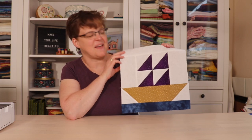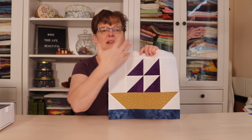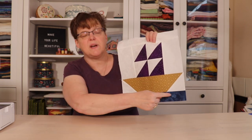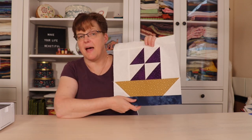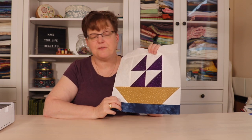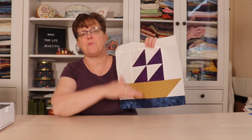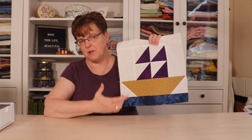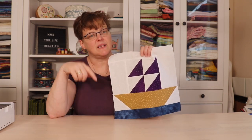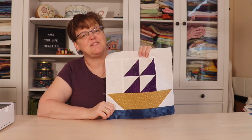Here's the finished block — what a nice block it is! It's really fun to play with different colors. You can make it in bright bold colors for a child or really anything. If you don't want the blue water piece you could use background fabric instead for a ship on a whole background. It's fun to add embroidery or appliqué — little fish jumping out of the water, birds in the sky, little people on the boat. To see a full written tutorial click the link below, and for more quilt blocks and quilting inspiration check out my website at ebitestudio.com.